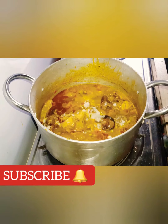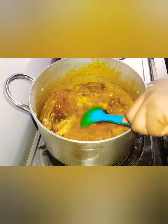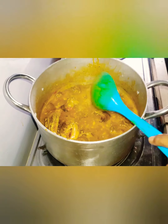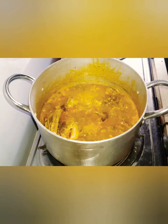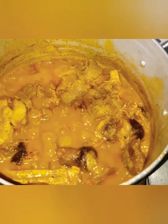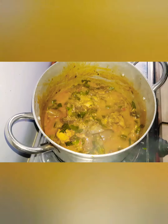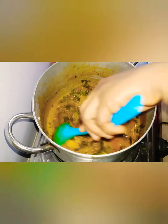Mix together. At this moment, make sure you mix very well — gently turn so the coco yam will dissolve properly. Cover and cook for a little while. Now the food is almost ready. Add the oha leaf and oziza leaf. Please shred the oha with your hands and cut the oziza with a knife — that is the right way to do it. Some people use oziza seeds.